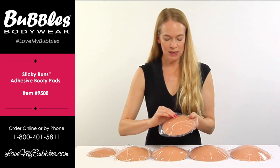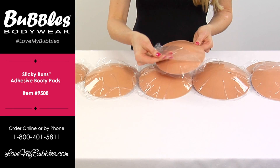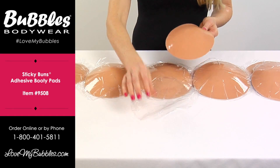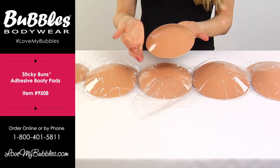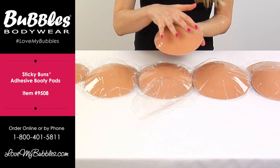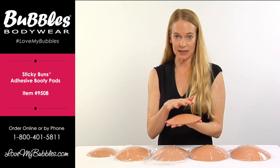The stickiness when shipped is protected by a layer of plastic, so you'll just pull off the plastic and then you'll press the dome side firmly against your shapewear to make sure that it stays in place.